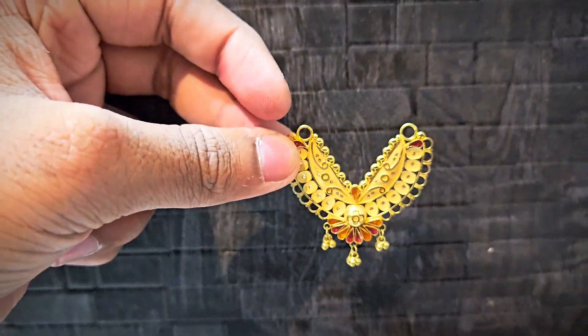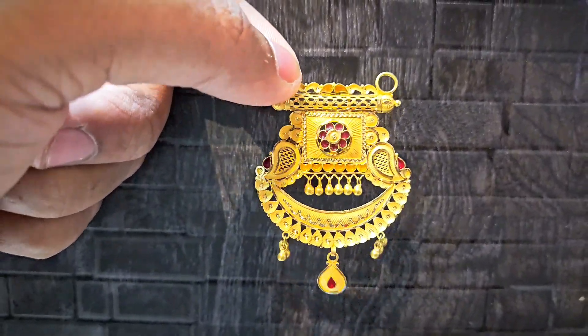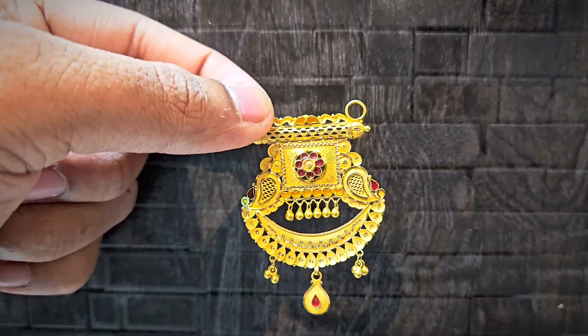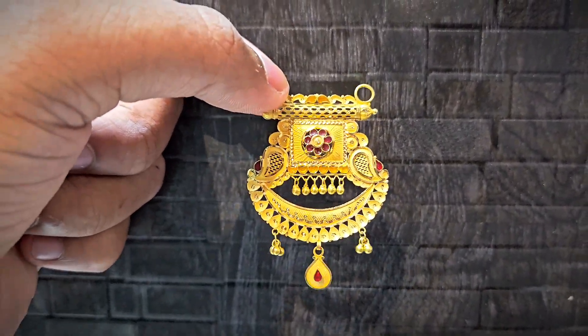Now we are looking at the last one — a very beautiful design. It will be a very beautiful piece. Thank you for watching. Please subscribe, share, and follow.